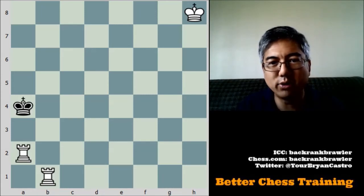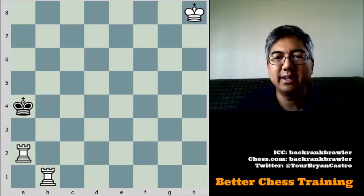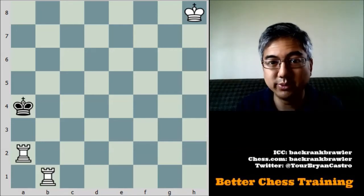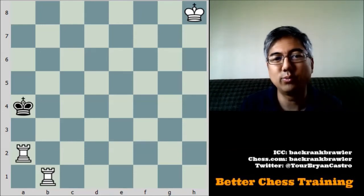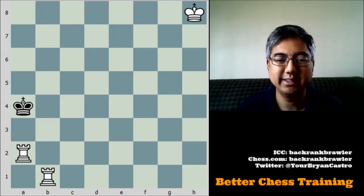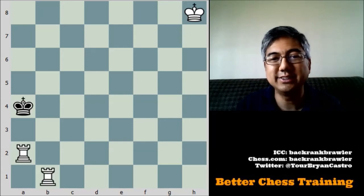So that is the Lawnmower Mate — I think the name comes from those lawnmowers that have two blades going over each other. Hopefully it's fairly straightforward for you. I know a lot of my viewers will already have this one mastered, but for beginning players it's something to know. Once you have the technique down it's very simple, and when you're in this situation you don't want to have to think about it too much. I hope you enjoyed the video and I'll see you soon.